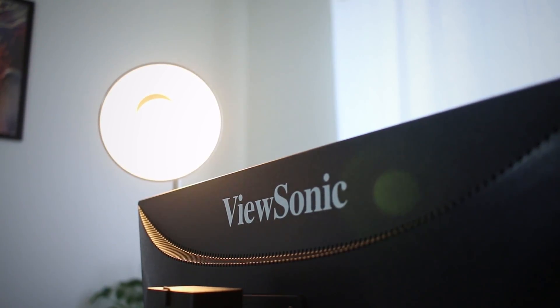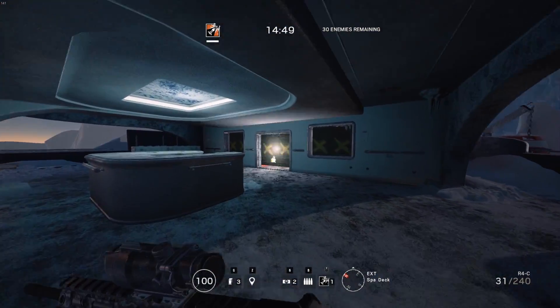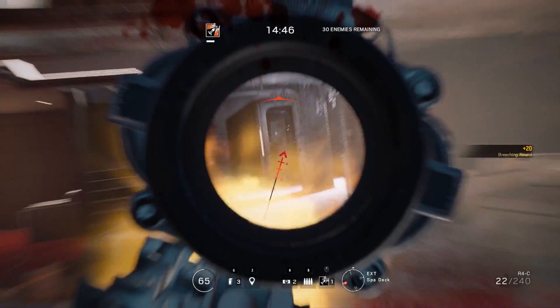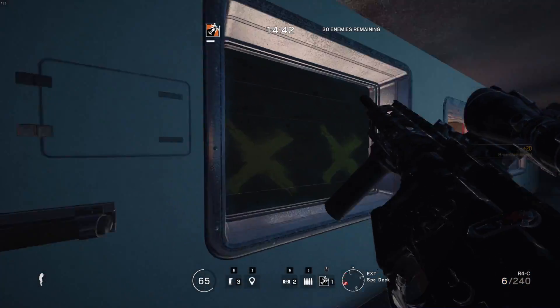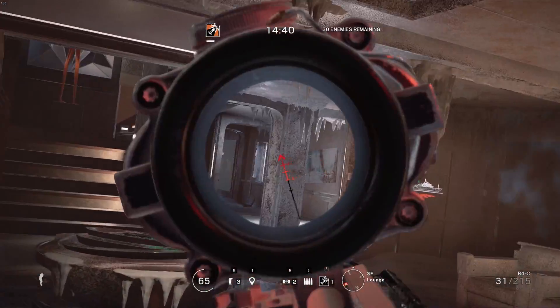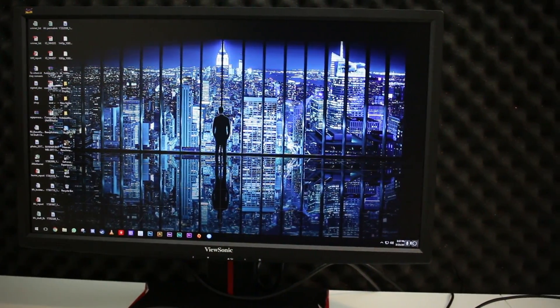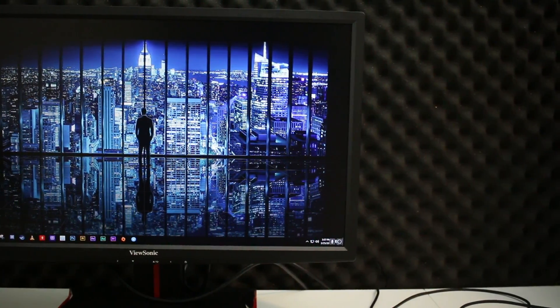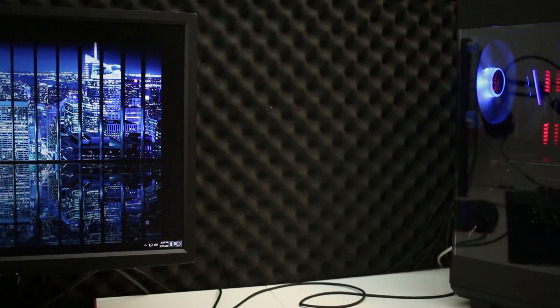Quickly jumping into a few rounds of Rainbow Six, we noticed a very minimal amount of ghosting, and thanks to this super fast 144Hz, games were smooth as butter. Given the fact that we are running on an Nvidia GPU, we couldn't fully unleash the true potential of this monitor. I would also think that a non-gamer wouldn't actually benefit much from a high refresh rate monitor.